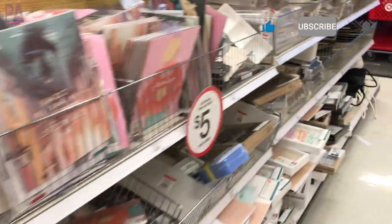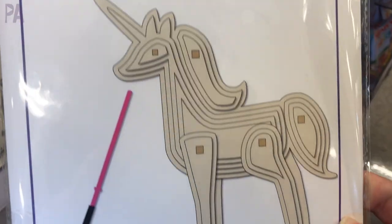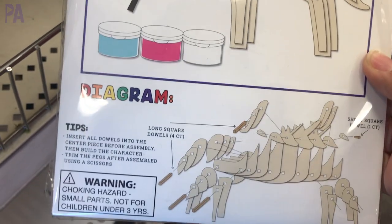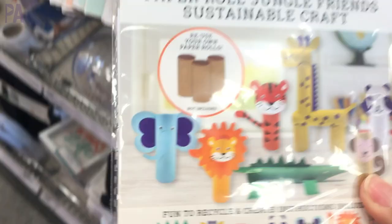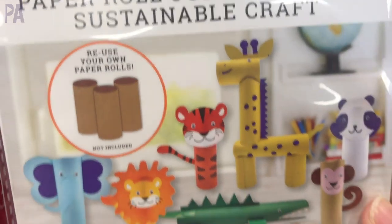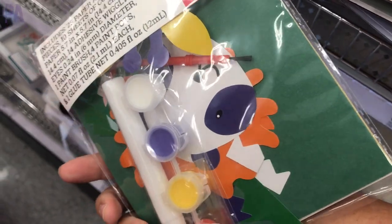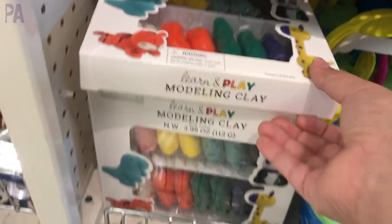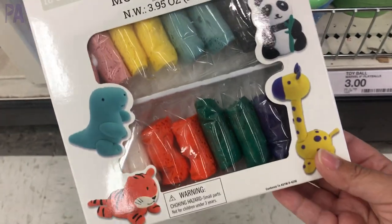We are looking for all the fun things for kids, and there is a lot to see. We're going to start off with some art stuff. Here's a little art kit where you make your own animal and paint it — like making a painted model, kind of fun to put together. We have these paper roll jungle friends, sustainable craft kits, where you use your own paper rolls and all the pieces in this kit to make some art. I think this is kind of fun because it's all done for you. Here is a modeling clay set that comes with so many different packages of modeling clay where you make your own creations, and it's $3.